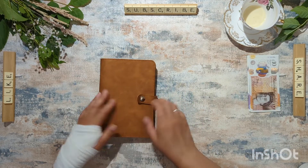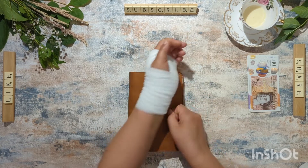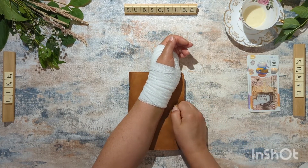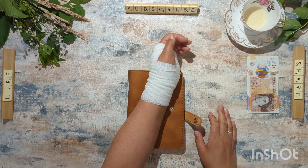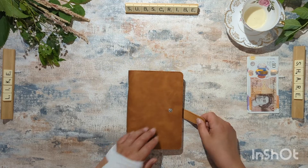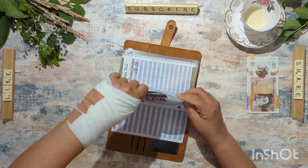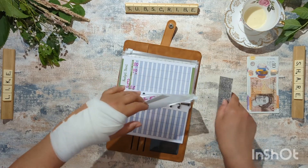First things first though, we need to see what we have left. Does anybody know how to loosen a popper? Because this one is an absolute nightmare. So fun money — I basically wiped out my fun money.